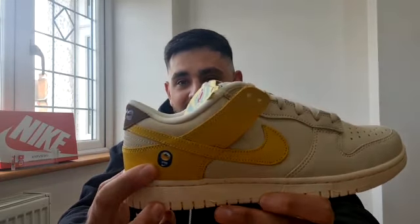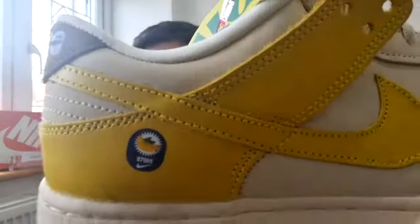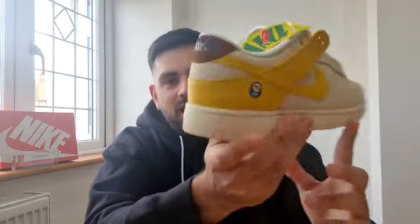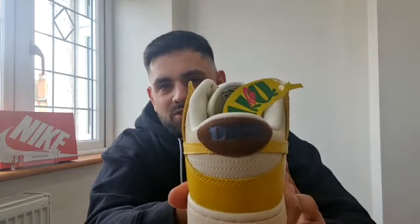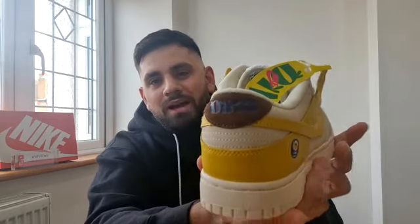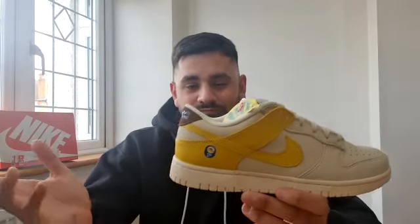They've seemed to think about everything here. We've got the kind of sticker that you usually see on a banana — that's the Nike sticker right there, which is very cool. Then at the back you can see the Nike logo in a navy color, set on a brown suede background — and that again goes to the color on the top of a banana. They've used very cool colors throughout.